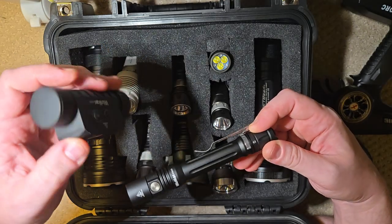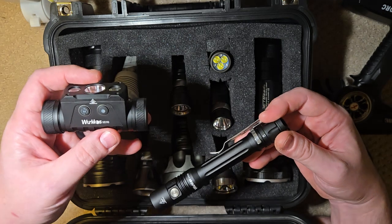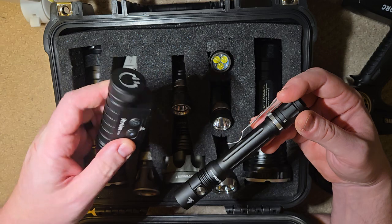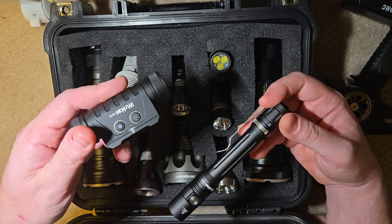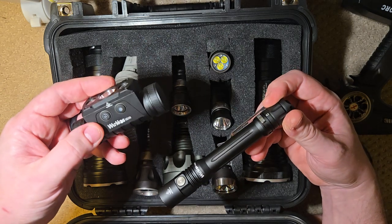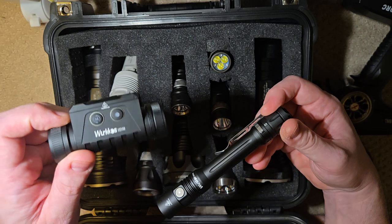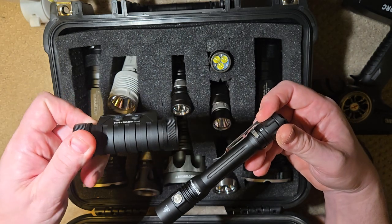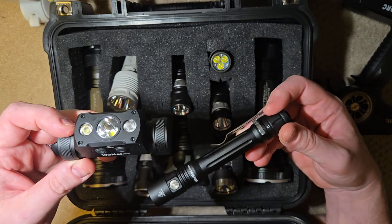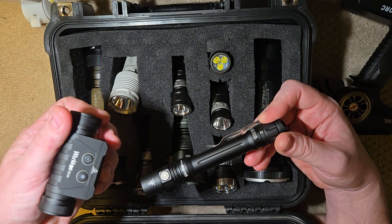One is a headlamp, and I've never used a headlamp at work before, but man, this thing's like a game changer — I'm never going to not use a headlamp at work. I work on cars all day, and having something on your head, a real nice light that you can just aim and point where you want it to shine — it's so obvious. It frees up your hands.